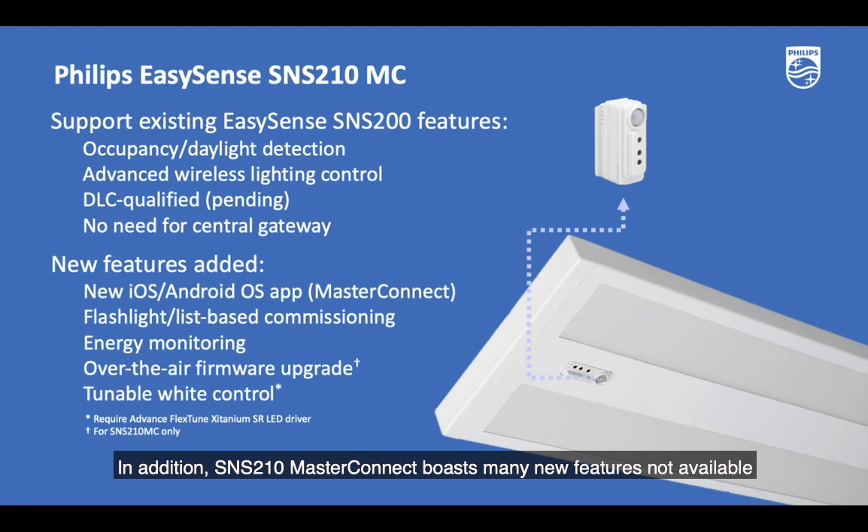SNS210 MasterConnect boasts many new features not available with SNS200. They include a new app that is compatible with both iOS and Android operating systems, flashlight and list-based commissioning, energy monitoring, future firmware upgrade over the air, and last but not least, tunable white control.